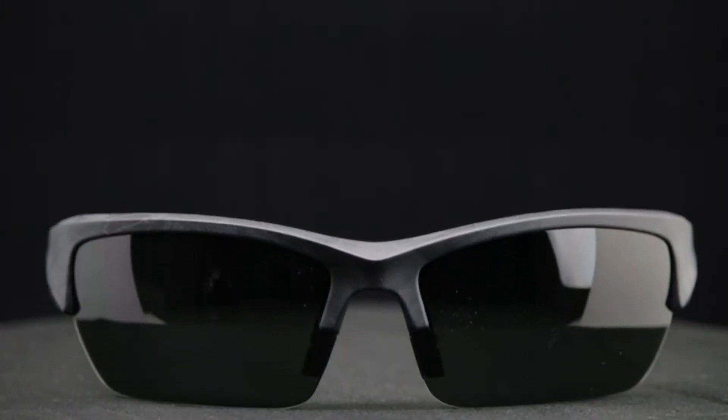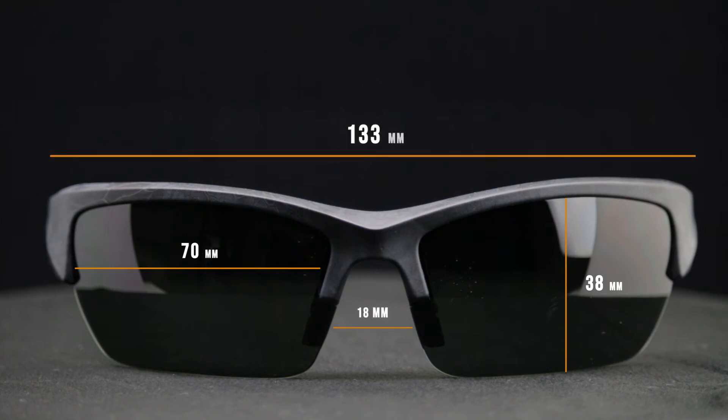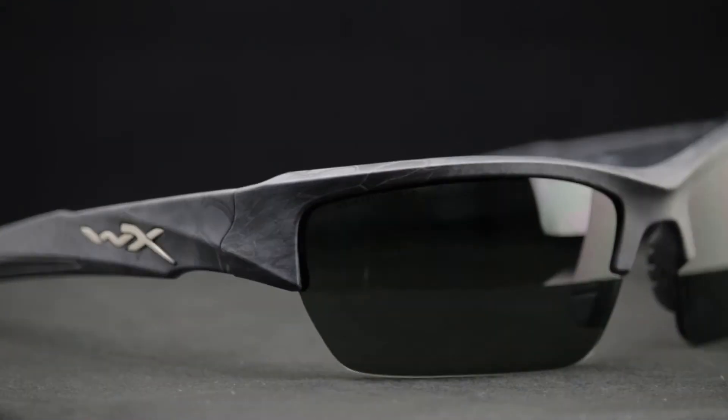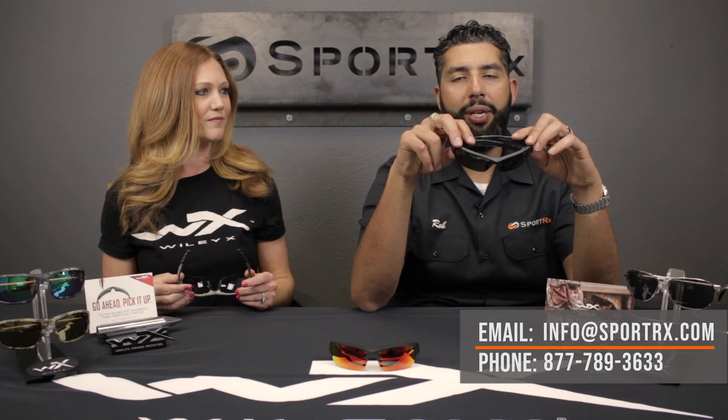They are available in prescription. For a little bit more technical information on sizing: they are about a medium to large. The width of the lens — the A size — is 70 millimeters, the height of the lens is 38 millimeters, the nose bridge area is 18 millimeters, the temple-to-temple width is 133 millimeters, and the temple length is 120 millimeters. That's the WileyX Valor — you can get it in prescription or non-prescription from SportRx.com. If you have any questions, leave them in the comment section or email us at info@SportRx.com. We get back to everybody — if this video was helpful, give it a thumbs up and please subscribe to the channel.